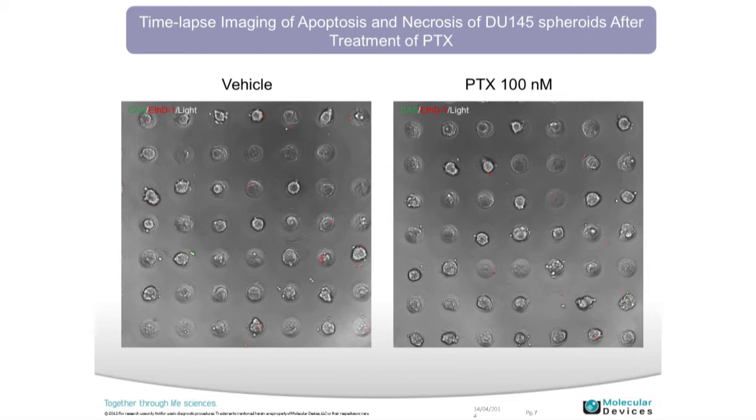This is the color merge movie of three different stains. Green represents viable cells and red represents necrotic cells. When you compare them in time lapse, you get a lot more information from the same cells by monitoring them over time.